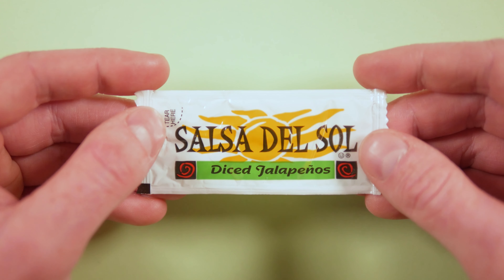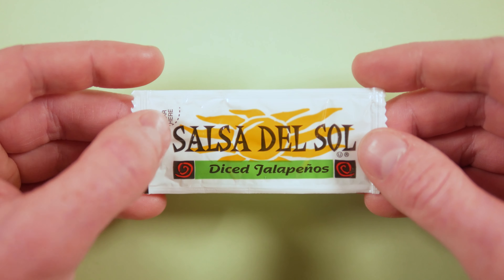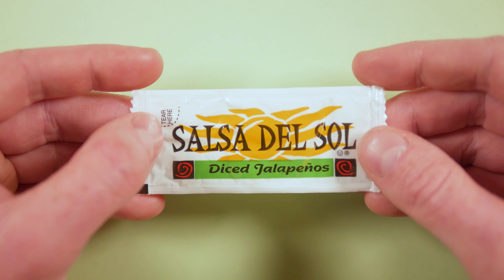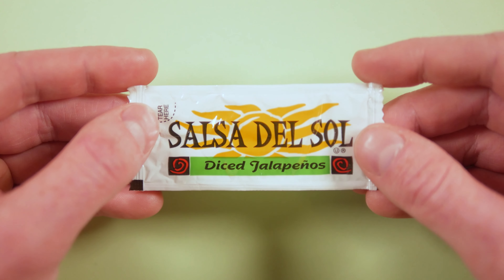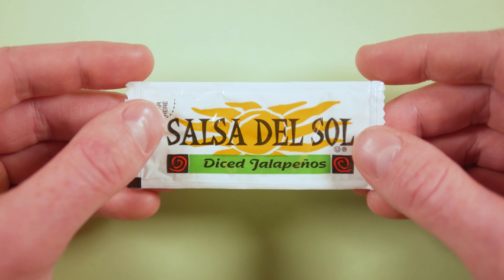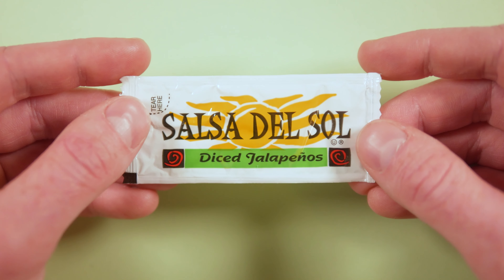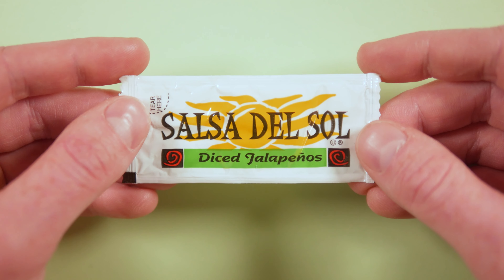The background here is a yellow stylized sun, and on top of that is the Salsa del Sol label and a nice custom typeface. Below that is this green box with the diced jalapenos label, and it's flanked on each side by a red spiral shape for some added flair.